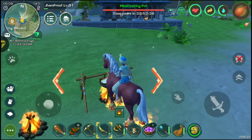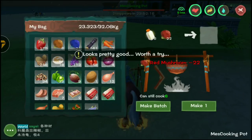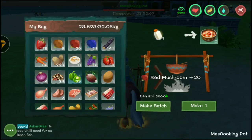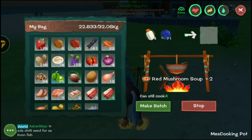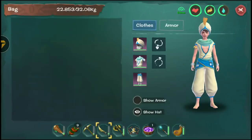Now let's talk about milk. I have some here and you can combine it with a mushroom. You can combine it with a blue mushroom or a red mushroom. Let's try the blue one.